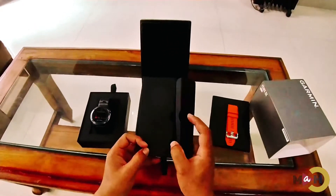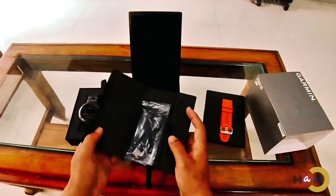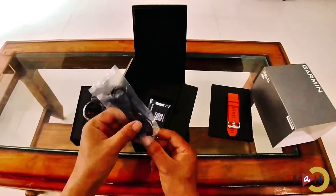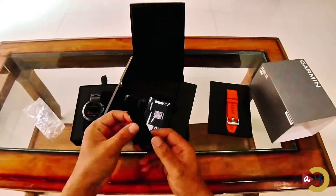And here we have the charging cable. This is the charging cable that comes with the watch.